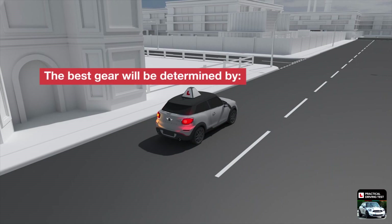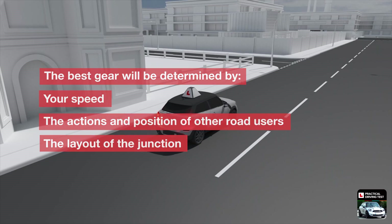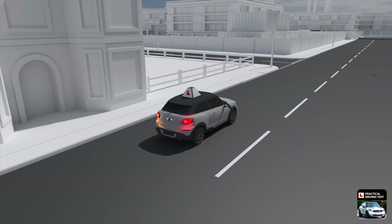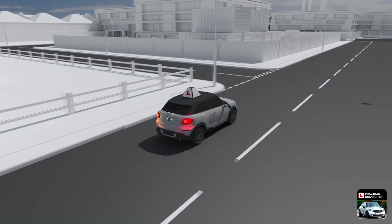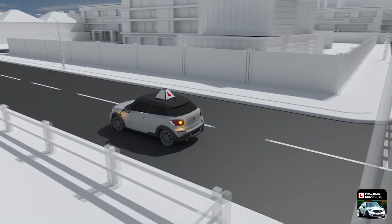However, the best gear to use will be determined by your speed, the actions and position of other road users, and the layout of the junction itself. Whichever gear you select, your speed should be slow enough to turn the corner without needing to use the brakes again after the gear change.